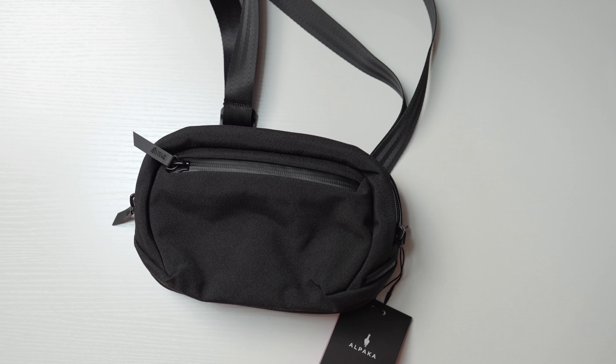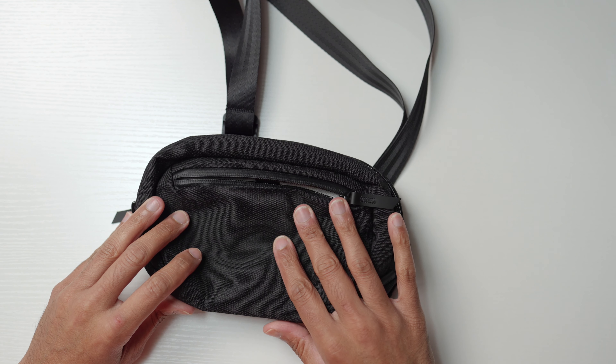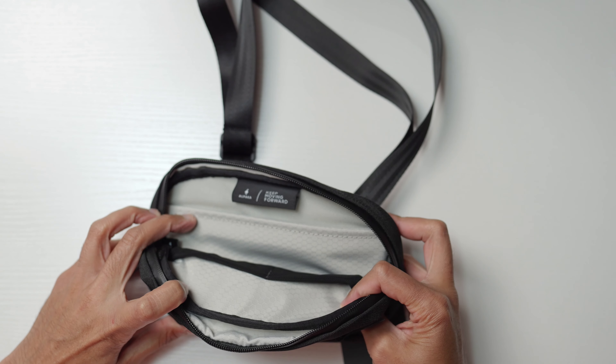This is the Alpaca Ghost Sling Nano. This compact bag is designed to carry your point-and-shoot camera, your iPhone Max, and all your everyday essentials. It's small but it simplifies everything so you can carry what you need with no issues. It has YKK zippers, it's weatherproof, and it uses their Axoflux recycled fabric, so it protects all your belongings.